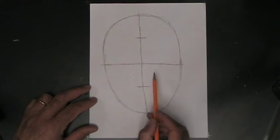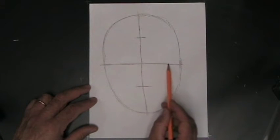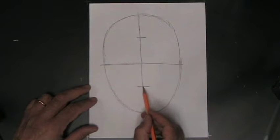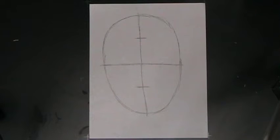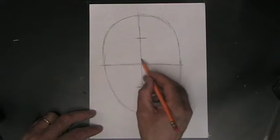Now these guidelines are going to show us where to put all the important parts of the face. This middle guideline is going to show us where almost everything on the face goes. This bottom guideline is going to show us where the nose would stop, and this top guideline is going to show us where the hair might come down on the forehead. So now we've got all our guidelines — let's get into drawing the actual face. We'll start with the nose; the top of the nose goes right here in the middle of the head.